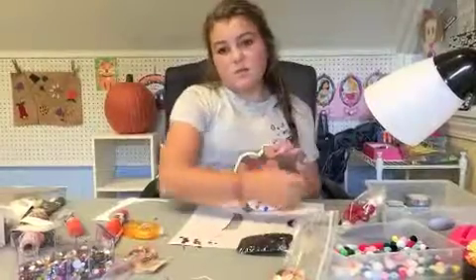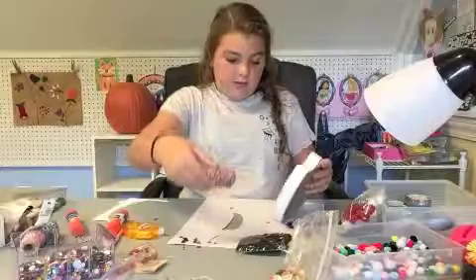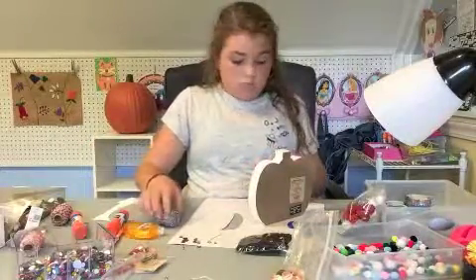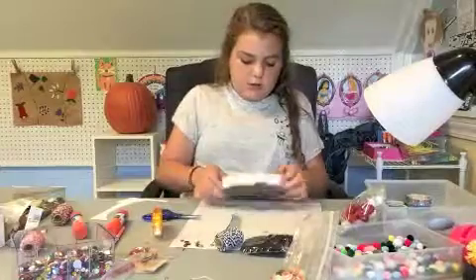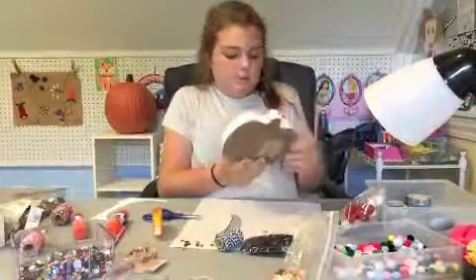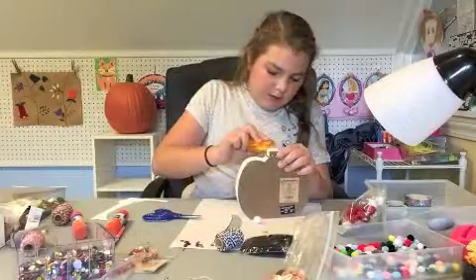Don't worry, we're not done yet! I'm going to be taking some of this washi tape - you guys don't have to but I'm gonna. I just did like a little bow sort of thing - that's how I did that. Thinking of what else I could add...